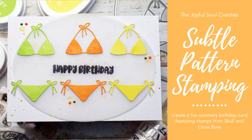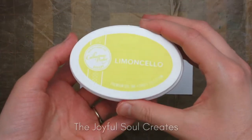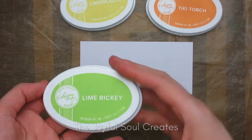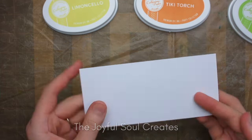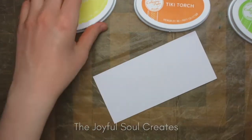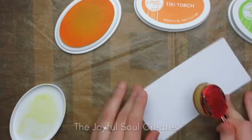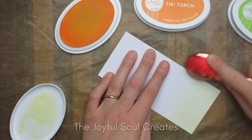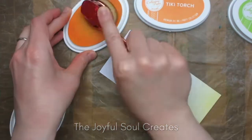Hello, Charlotte here with the Joyful Soul Creates. Here in Finland it's been pretty hot lately — I don't know how it is in your part of the world — but we've had some rather warm weather and I thought now would be the perfect time to create a summer-inspired birthday card. In this video I'm going to be showing you how you can make a fun tone-on-tone pattern using just stamps and inks, and this is a design team project for Skull and Cross Buns, so I will be featuring some of their products.